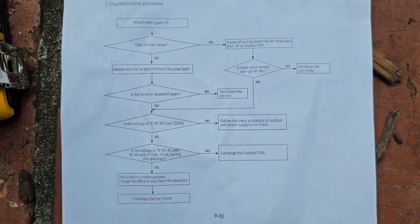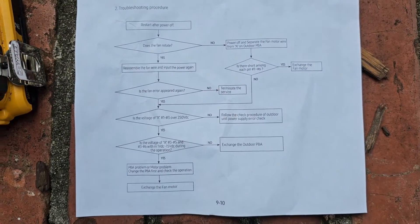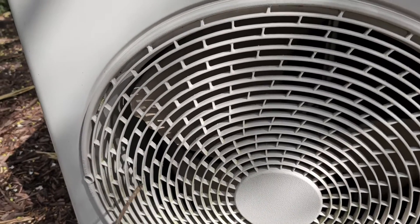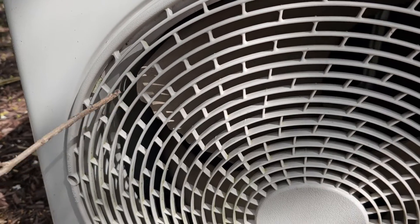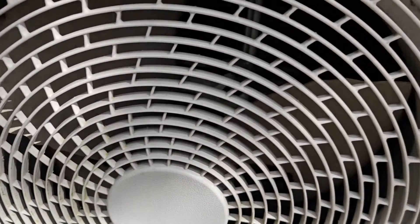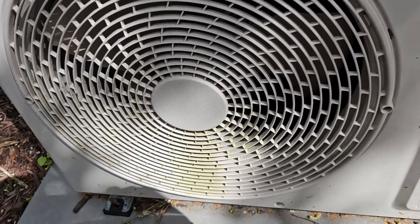Here's a troubleshooting procedure — pause the video and take a look at this, it may help you. First thing I'm going to do is visually look at the fan. I'm going to take a little stick here and just turn it. It doesn't look like anything is impeding the turning of that propeller, that blade.